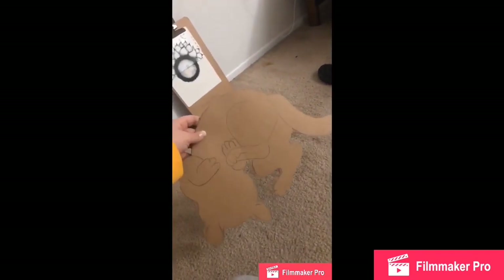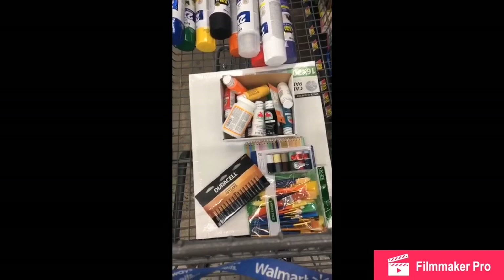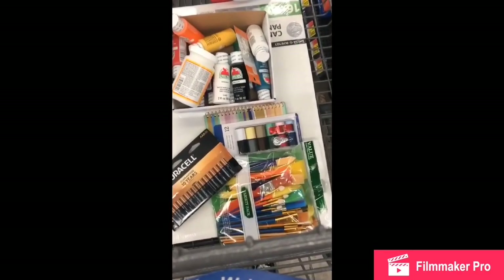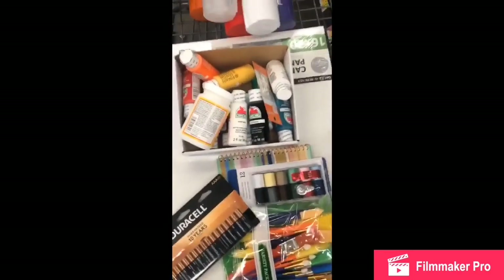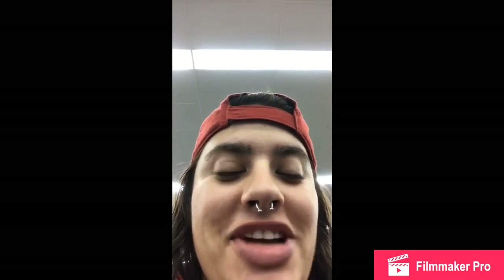I totally forgot to record myself coming into Walmart to get all the art supplies for Andrew's project — the painting I'm gonna do for him. I'm in the checkout line now. I got all the colors of spray paint, those paints just in case, a bunch of brushes, and a sewing kit because that was on my list. I'm almost there — got all my stuff, now it's time to check out.